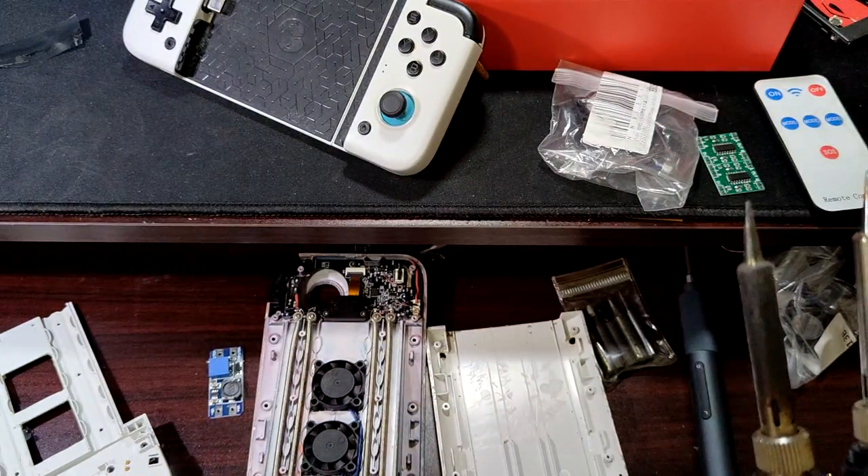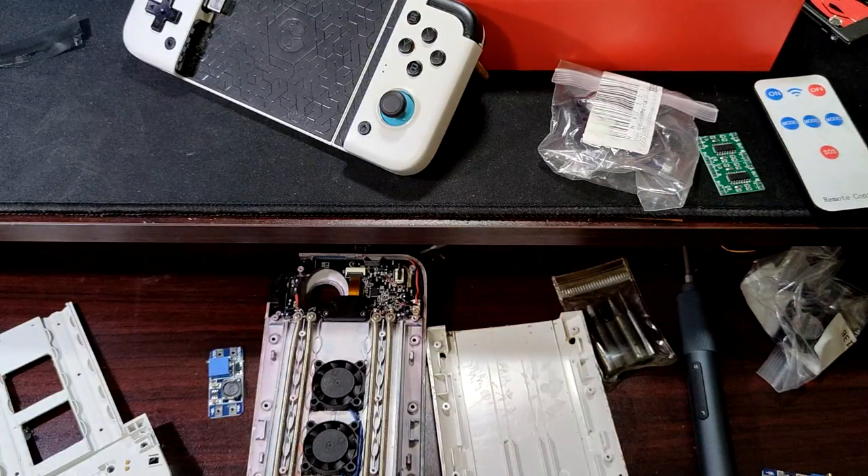That's it — my modified X2 Type-C. Thank you for watching.